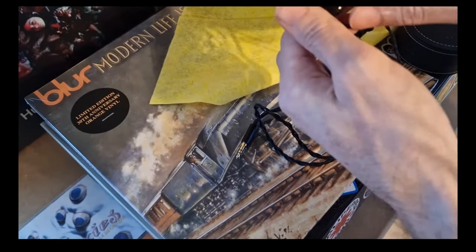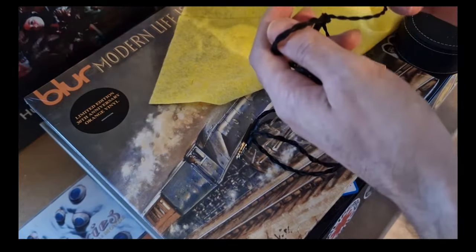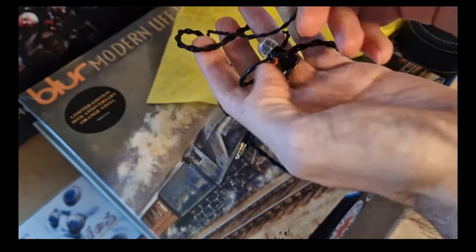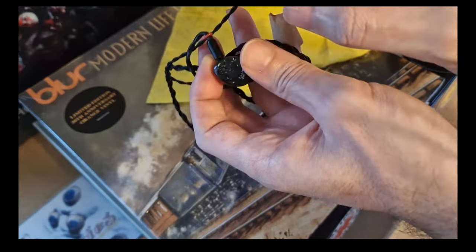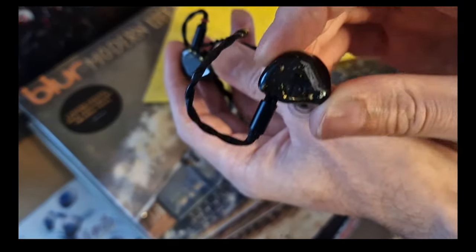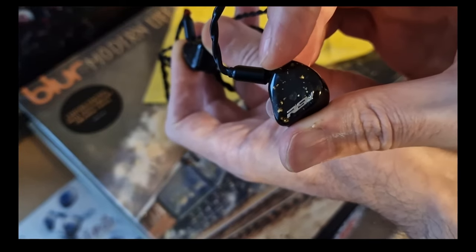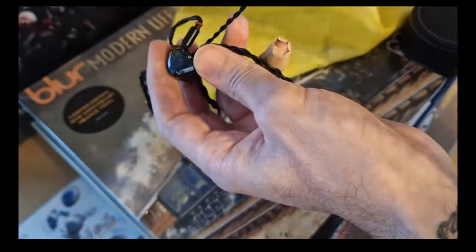I did write down my first impressions of these as soon as I opened the box. They're from a company called OTIC — if you're unaware, 'otic' is something relating to the ear, so they've really picked their name well. If you want information about these, go on their website or the Soft Ears website. Soft Ears is a mid-range brand — they do a pair for about £2,000.